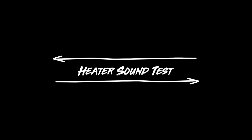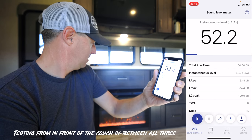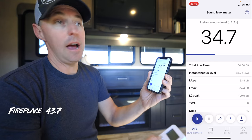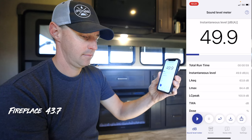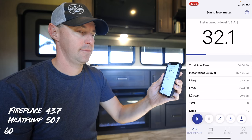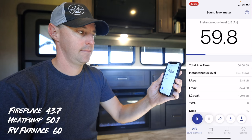The other thing about the heat pump is the noise. The fireplace is probably the quietest of the three options. The heat pump would be in the middle, and the furnace is the loudest for us. The heat pump is really not that loud, but you can hear the compressor kicking on. Here is the sound of the fireplace, then the heat pump, then the furnace — that should give you an idea of the sound between the three of them.